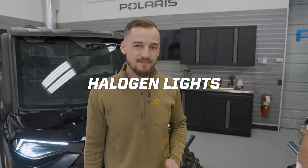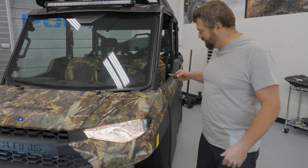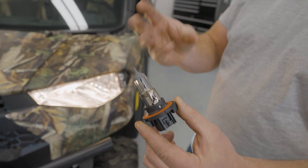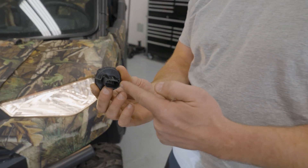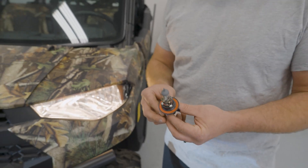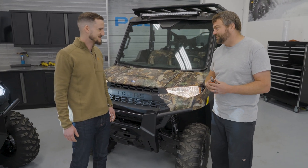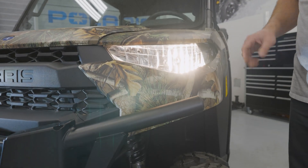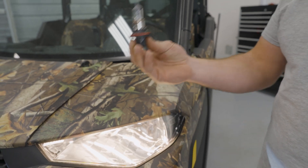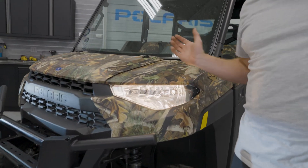First we're going to start with halogen headlights — the type of lights we've had in Rangers for a long time. The key is never touch the glass part, because the oils from your fingers can actually cause them to burn out prematurely. You've got a nice sealed area for the bulb to insert and a nice sealed connector area, so really good for off-road environments. This technology has been around for a long time — when you think about the old bulb you screwed in at your mom's house, that was probably a halogen. You get a yellow light pattern out of it. There's one bulb on each side with a filament for low and high in the same bulb, and it's all about the reflector geometry in the back, which forms a parabola to really throw the light out in front of the vehicle.